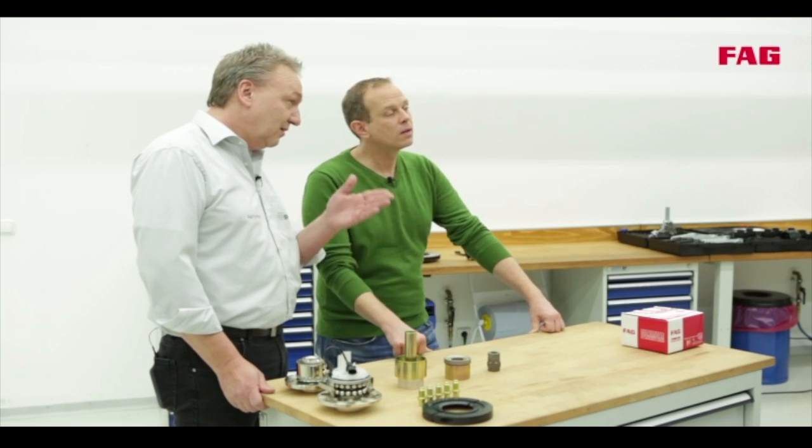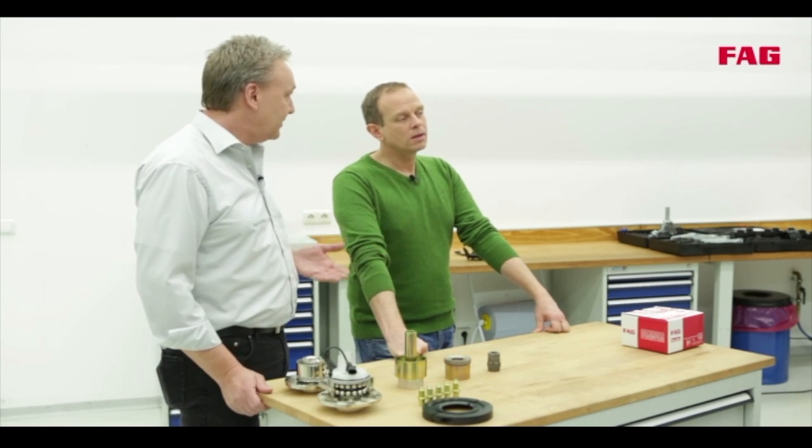Here we have a vehicle with a 2.1 generation wheel bearing that has been fitted with a snap ring. The process to replace it is a little less complicated, but we still have to remove the wheel, braking system and drive shaft.